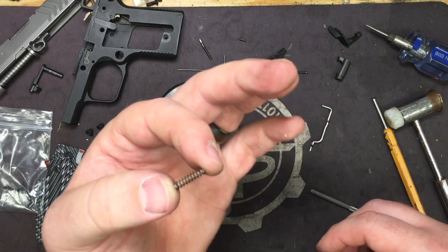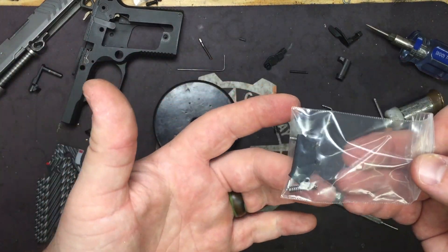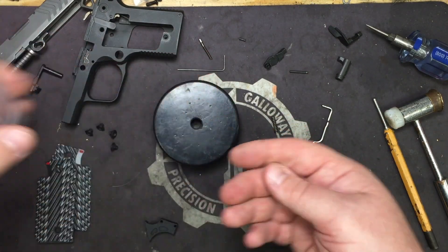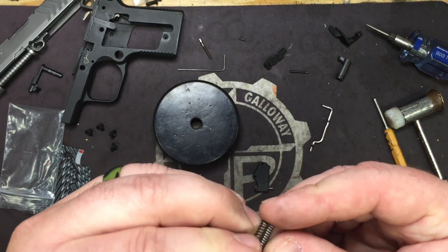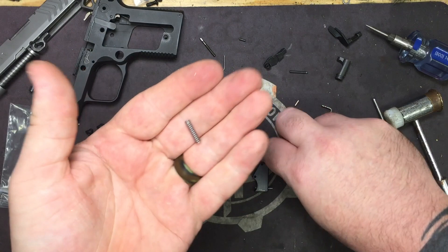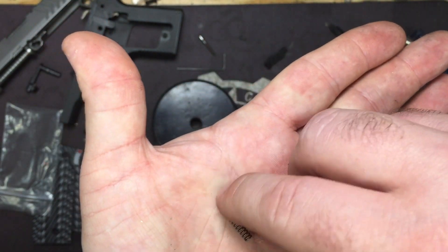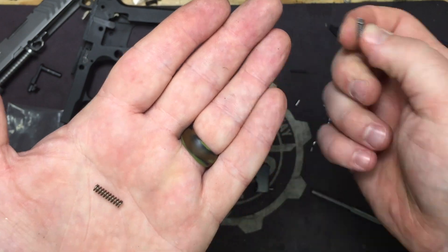We're going to be reusing the trigger return spring — don't worry about the spring that comes with the Crusader. You're going to reuse your stock one because the one in the 911 is a couple coils shorter. The design is slightly different; they have more void in the coil than the 938 or the Micro 9, making it about three coils shorter. You don't want to increase your trigger pull.